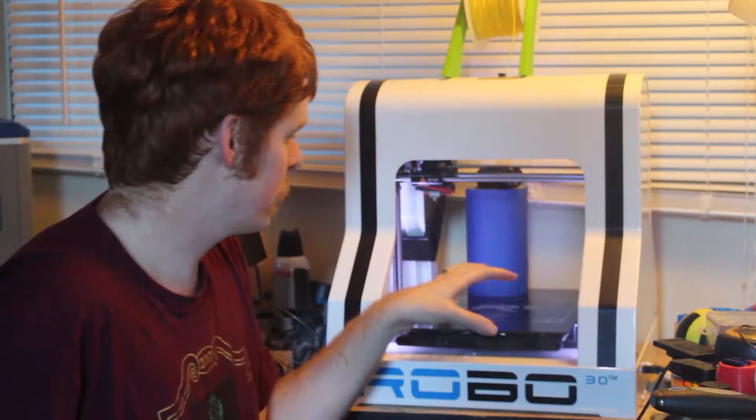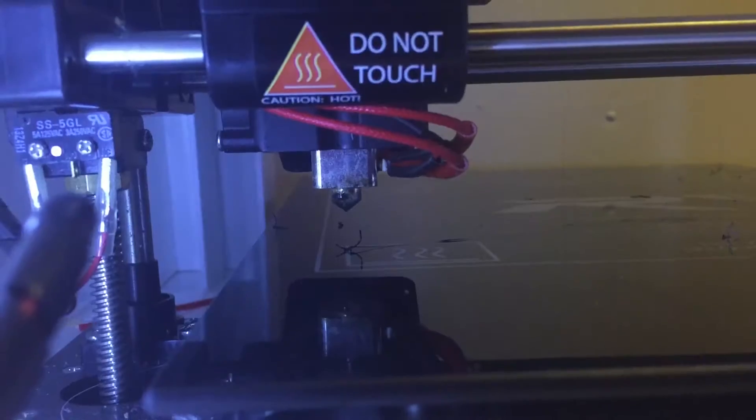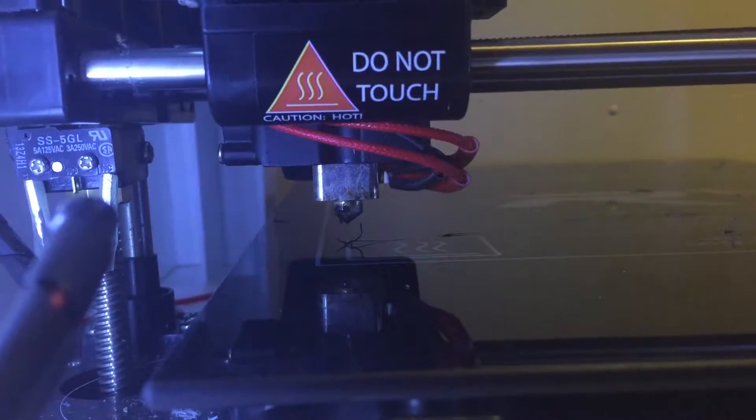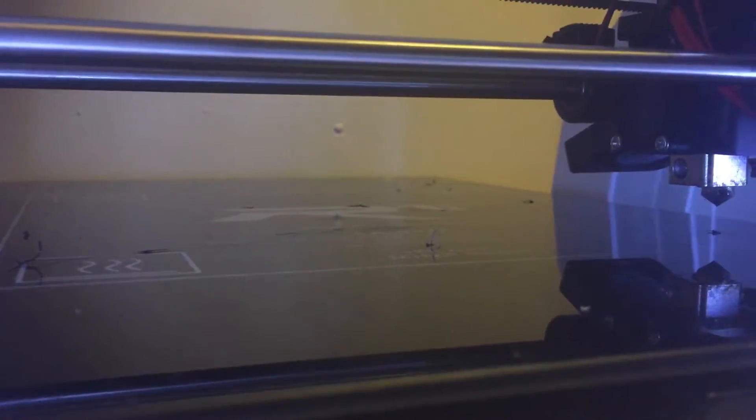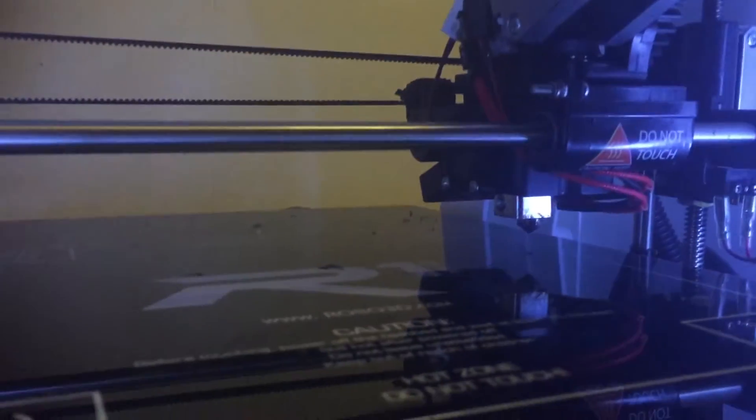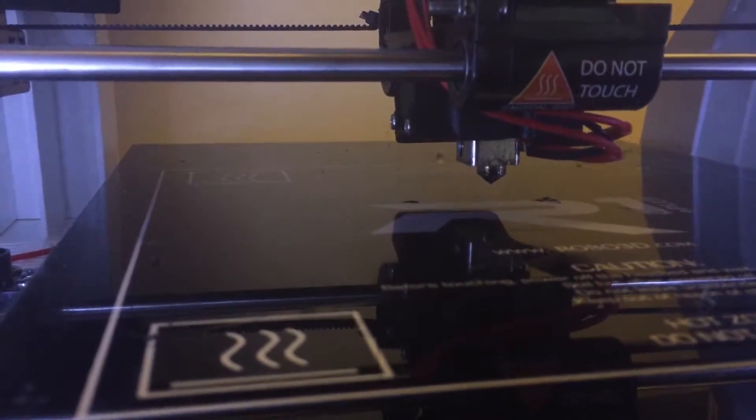So today what we're going to be working on is I had a problem where instead of going down and touching the bed, then moving over and touching the bed, then moving over and touching the bed like it does for its auto bed leveling at the beginning of every print — it moved over, touched the bed, went up, moved over, went up some more, moved over and went up some more.